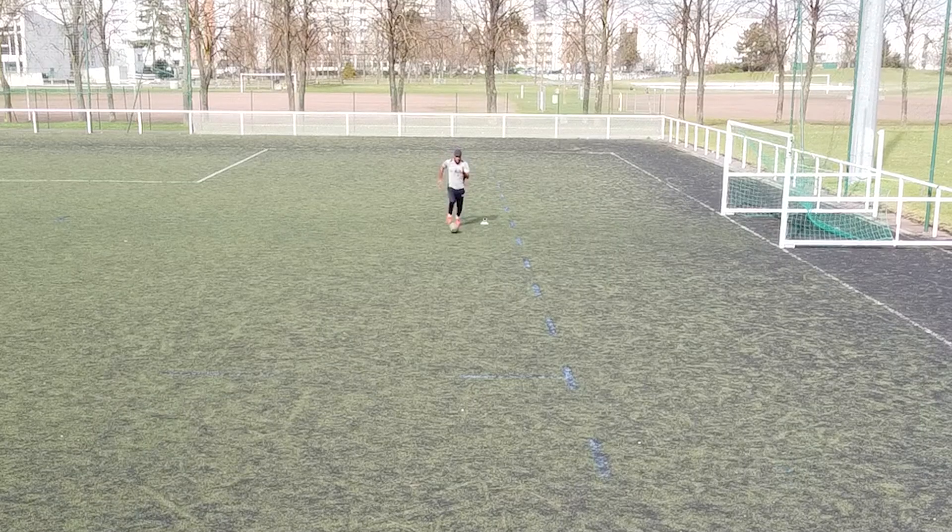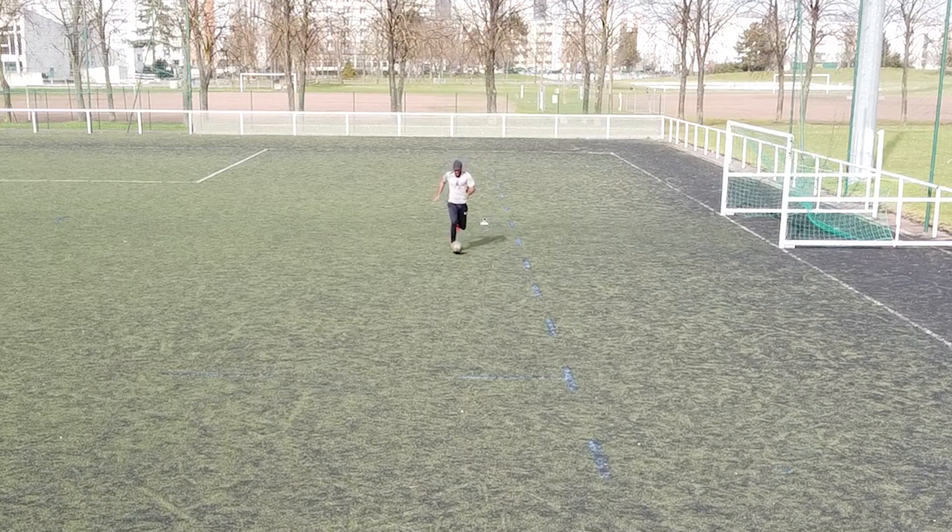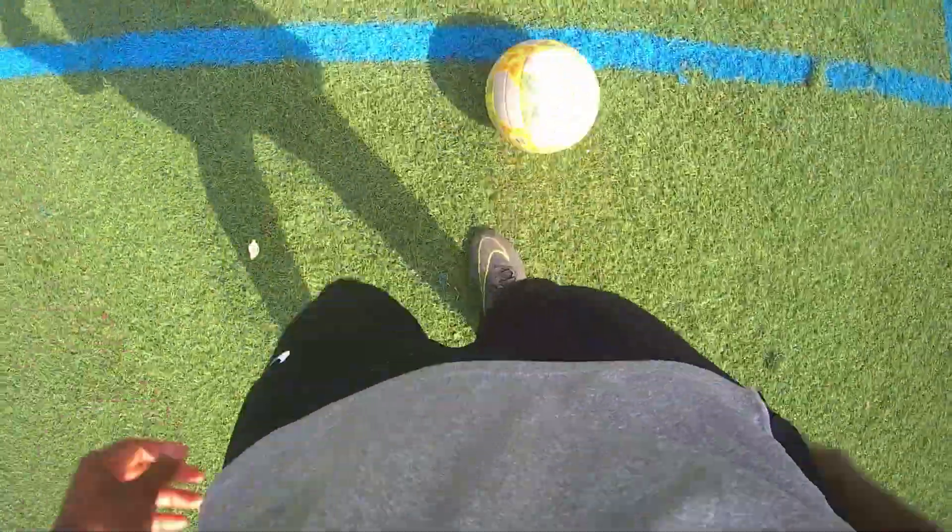However, your coach taught you that because most likely he didn't know you can also drive the ball with the top of your foot. Driving the ball at maximum speed with the top of your foot rather than the outside is much more effective. When you drive your ball with the outside of your foot, you have to rotate your hip inward to drive it in a straight line, hence you lose speed slightly. It's not a huge difference, but every detail counts.